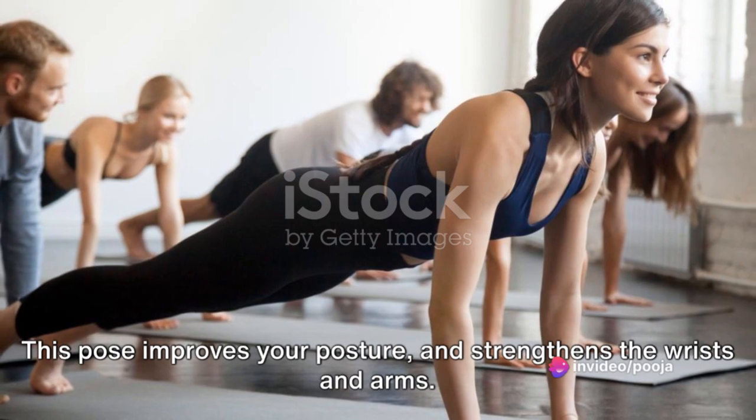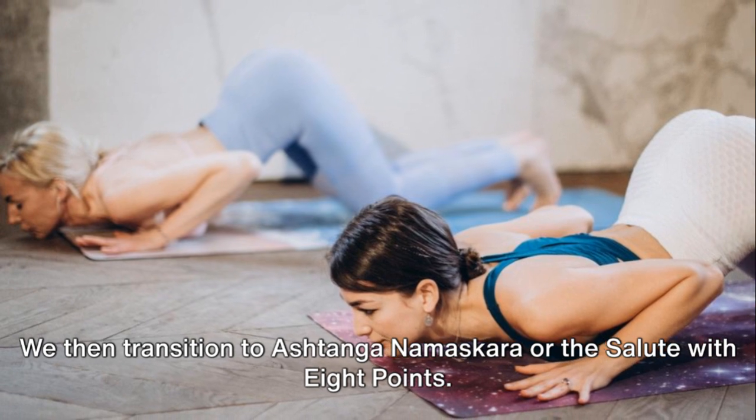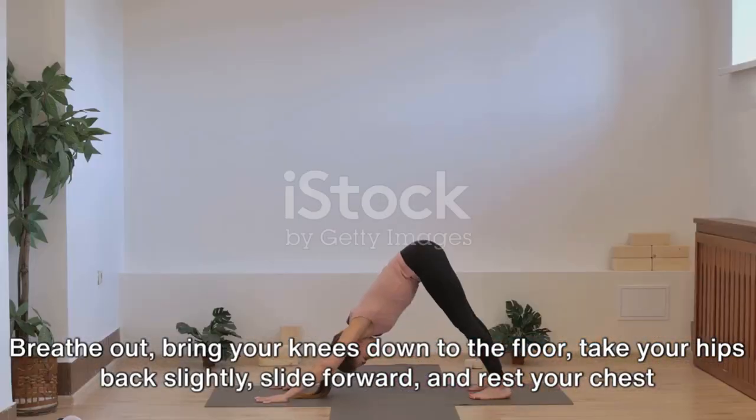This pose improves your posture and strengthens the wrists and arms. We then transition to Ashtanga Namaskara or the Salute with Eight Points. Breathe out,